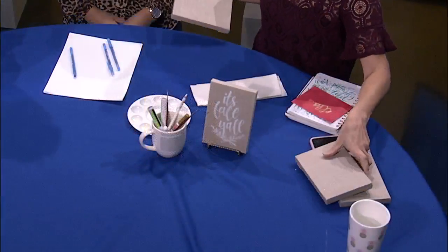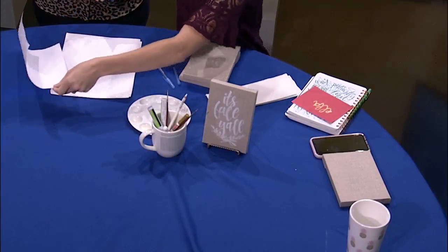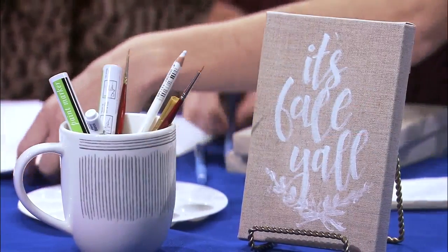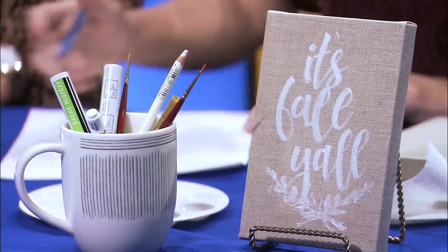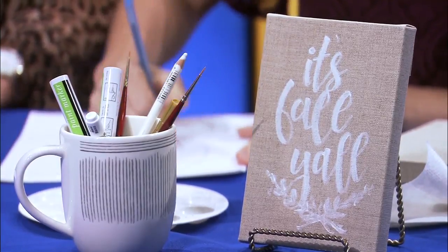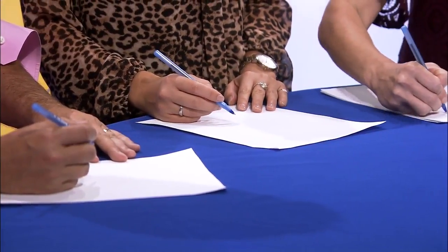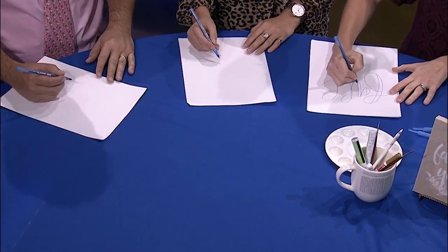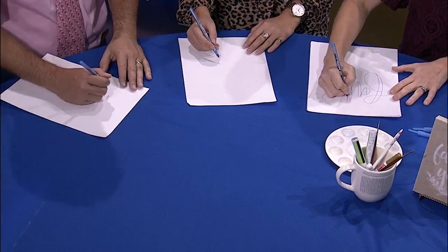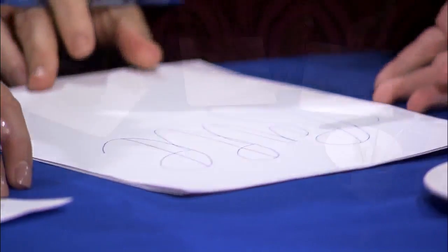With hand lettering, I'm gonna have you guys practice on a piece of paper first. If you're doing this at home, all you need is a pen and a piece of paper. You keep your letters nice and wide and you start your loops in the middle. To make the thickness, you make all of the downstrokes thicker — so when your pen is going down, you make those sides wider.